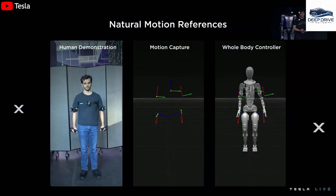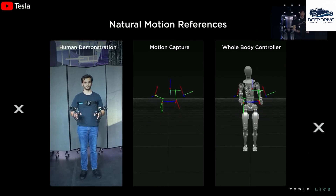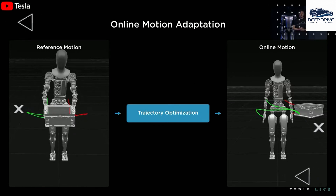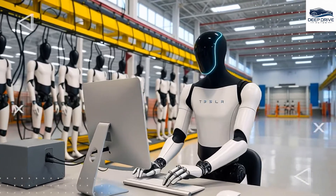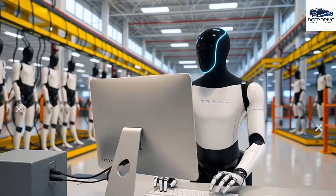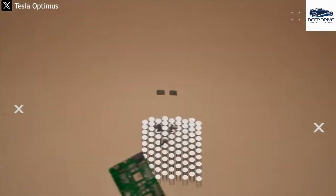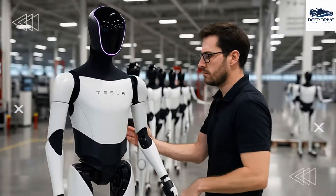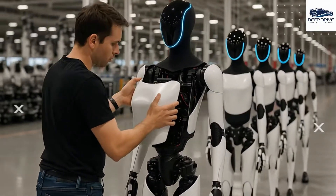Transitioning to advanced capabilities, Tesla's neural network empowers Optimus V3 to interpret real-time context effectively and adapt its actions accordingly. This marks a substantial shift from traditional scripted motions to intelligent decision-making, significantly increasing the success rates of various tasks. Moreover, the new factory design aims to facilitate the efficient production of millions of robots by employing Gigapress technology, dramatically reducing production time and potentially revolutionizing manufacturing processes within the robotics industry.